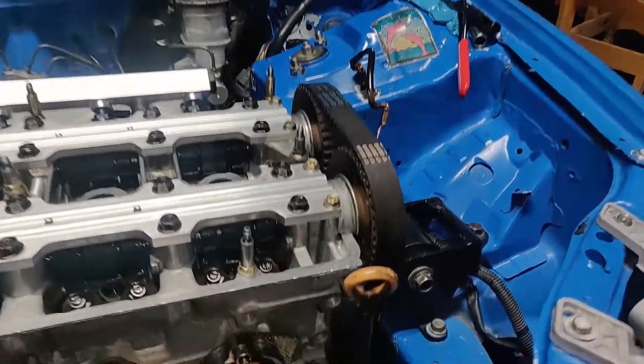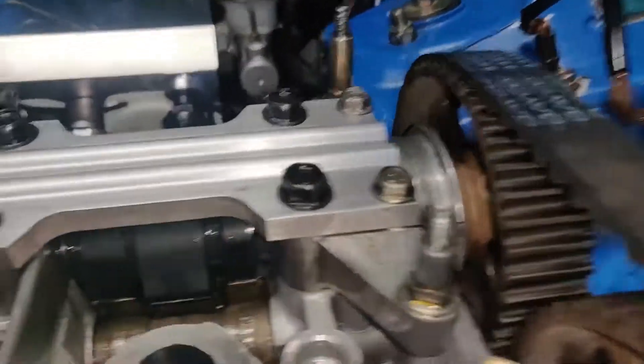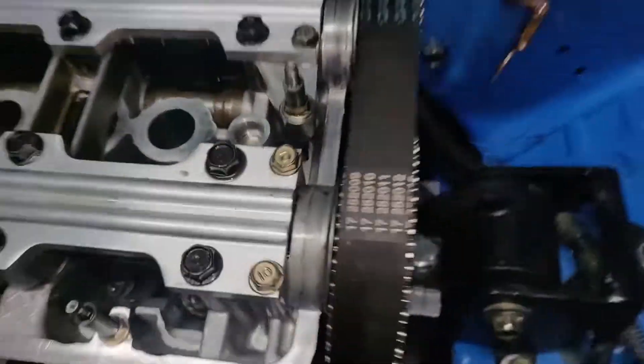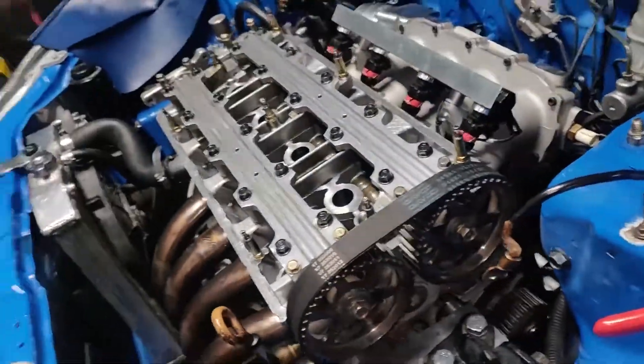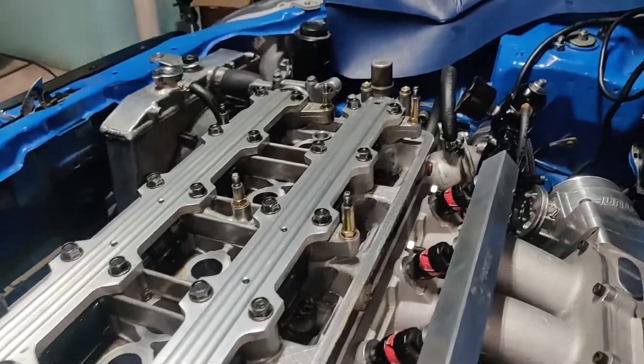The cams look basically how they did before — they don't look any more beat than they did. Some of them already looked like how this one does. They all look the same, luckily. They don't look any different. Not only that, another thing I forgot was before I did all this, I drained all the fluids, so there was no oil in the engine.